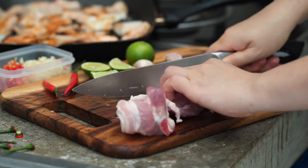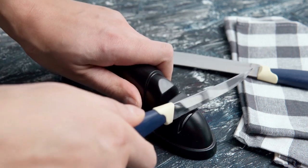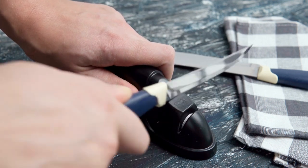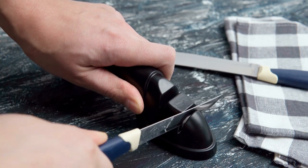Our three-step system begins with a diamond rod slot that gently repairs and straightens damaged blades. You can even use it for ceramic knives. Next, tungsten steel provides coarse sharpening that restores the blade to a V-shape, before the third slot creates a stunning polish.